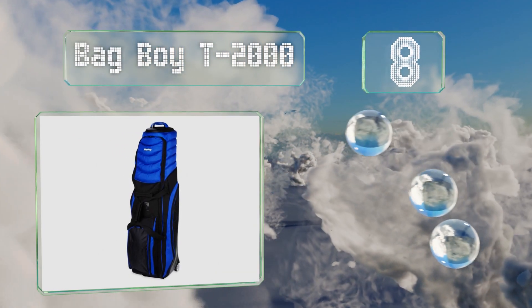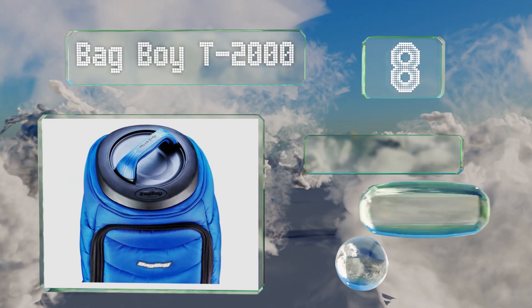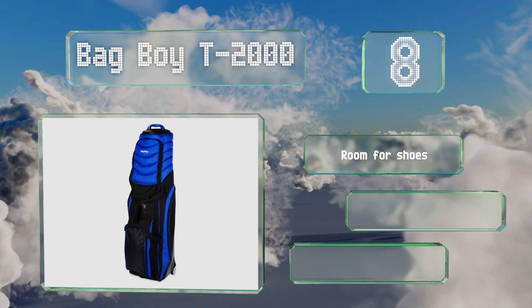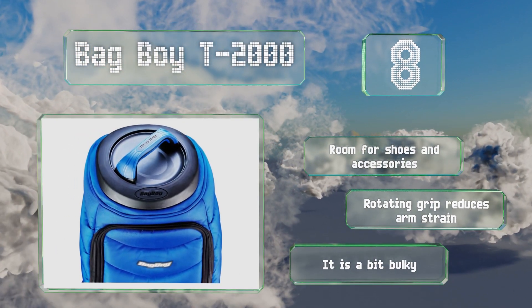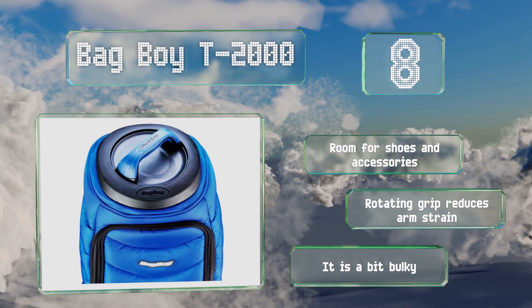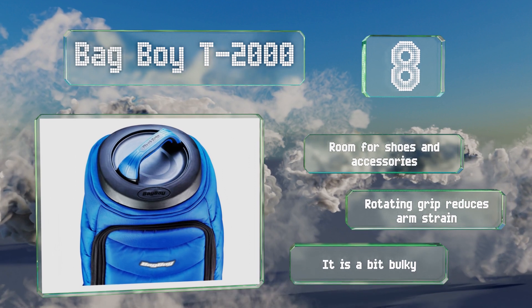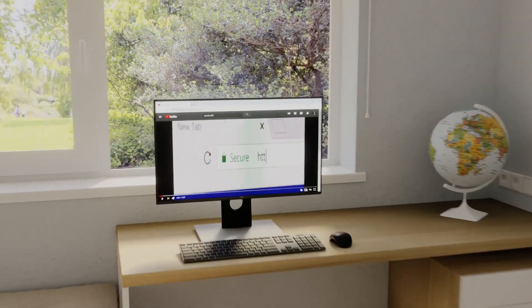Coming in at number eight, the main zipper on the Bag Boy T2000 wraps the entire way around its body, making it easy to pack and to access your gear. It has an internal compression strap and inline skate wheels, and you can get it in blue, red, black, or charcoal. It's got room for shoes and accessories, and its rotating grip reduces arm strain. However, it is a bit bulky.